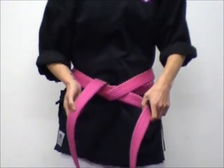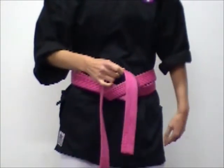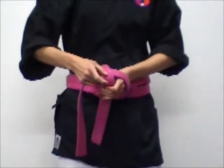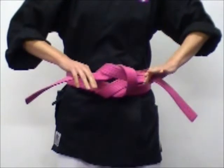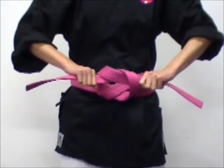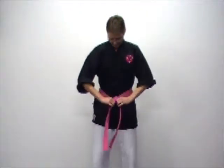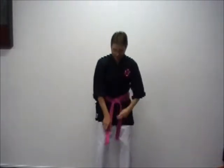Now the right hand side goes over the top of the left, and it creates a little circle just through here. Continue to pull that right hand side through, and as you do so pull it nice and tight but directly out to the side. That should mean that your belt hangs nice and evenly.